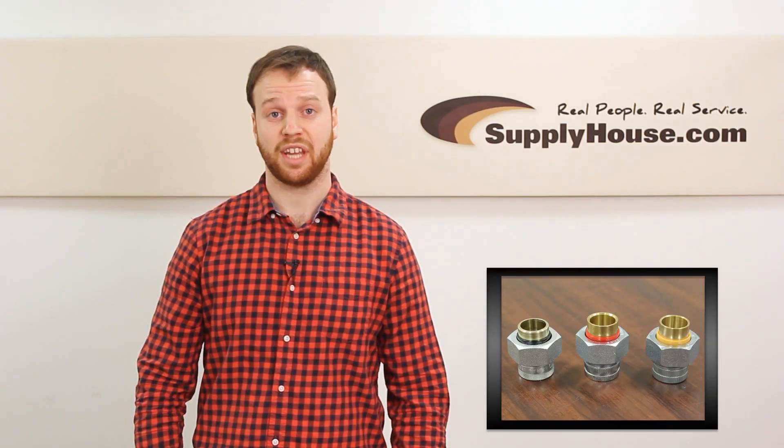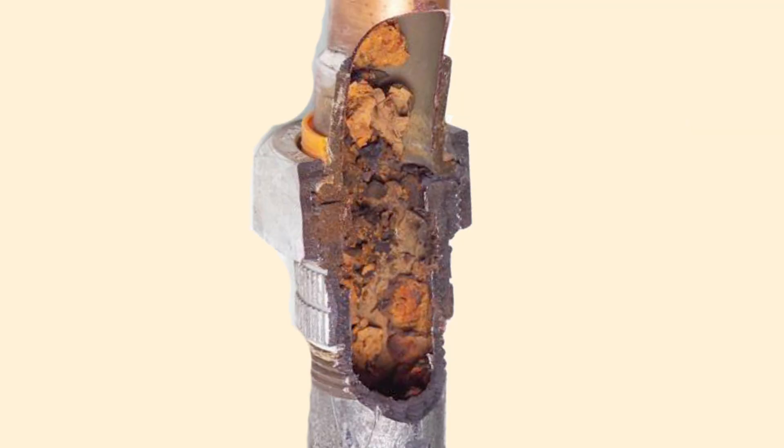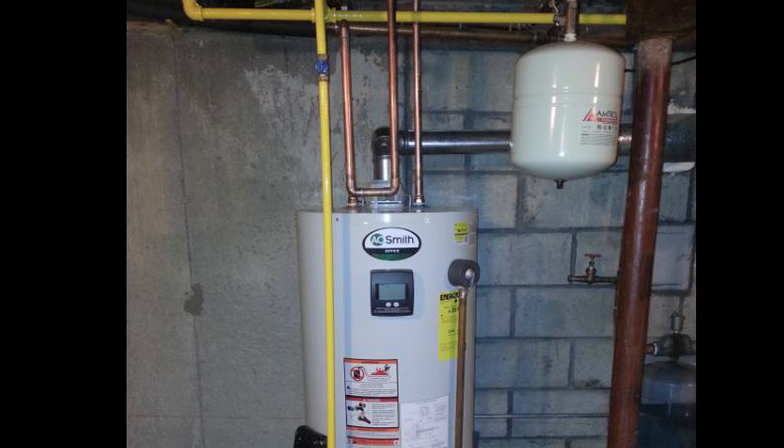Dielectric unions are required by code in most states. DEUs will sometimes corrode after 10 plus years on the job. However, if the DEU corroded, it means your tank didn't.